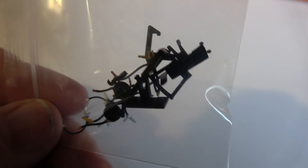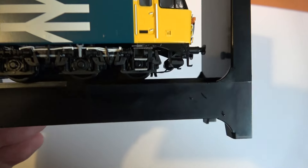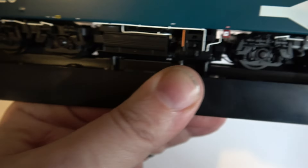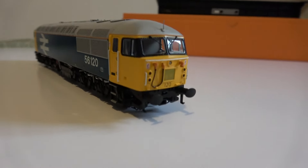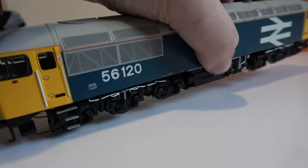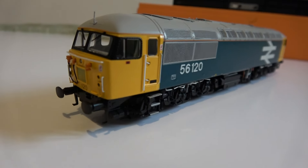There's quite a number of detail parts in that little plastic bag, including the tension lock couplers. First impressions: these bogies seem extremely detailed, more so than the old Hornby one. And I'm very impressed with the detail and the printing.